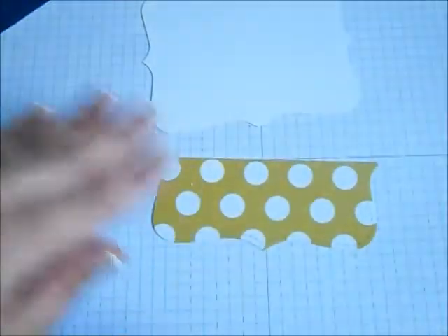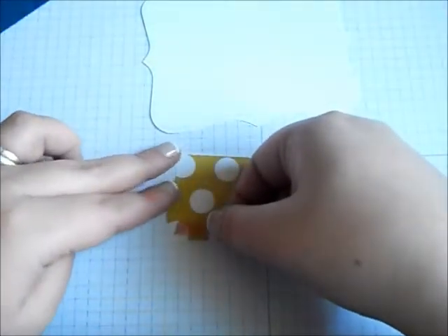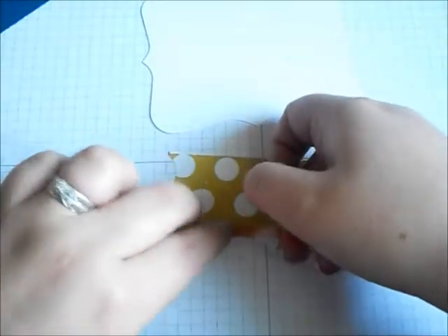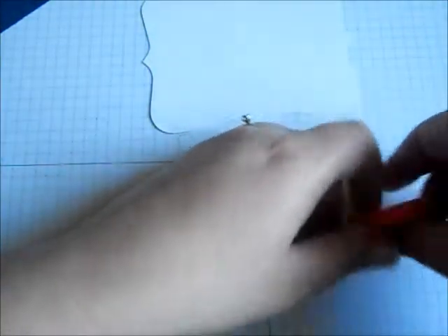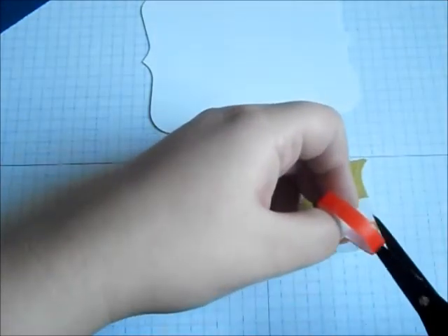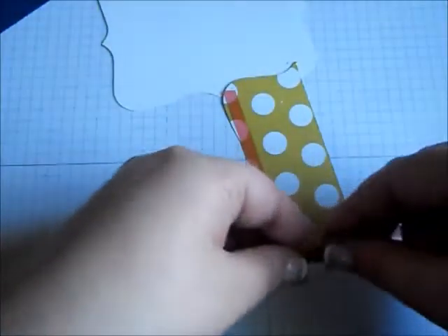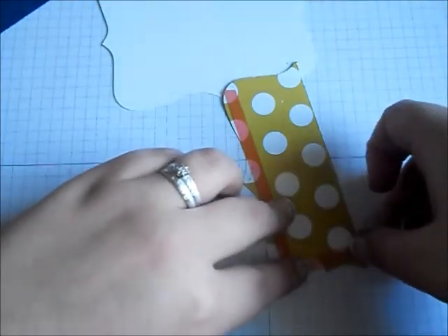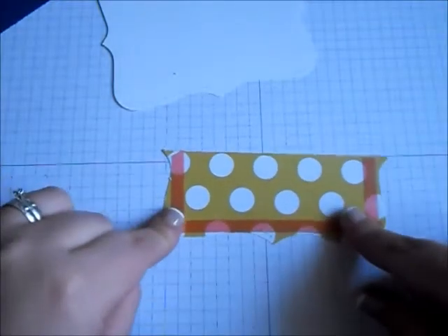Now to put this together, the first thing I do is flip over my designer paper and add some double sticky tape to it. I'm going to add it along the bottom, and then add some to both of the sides. I'm going to leave the top free of tape so that I am able to get a gift card down inside once it's together.